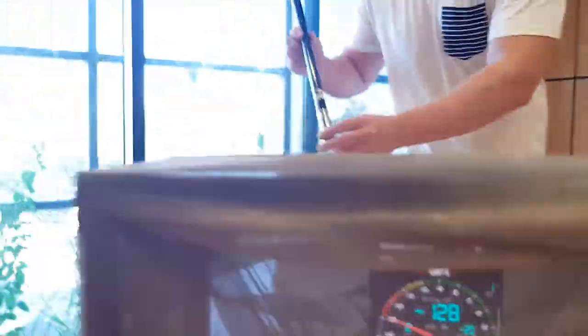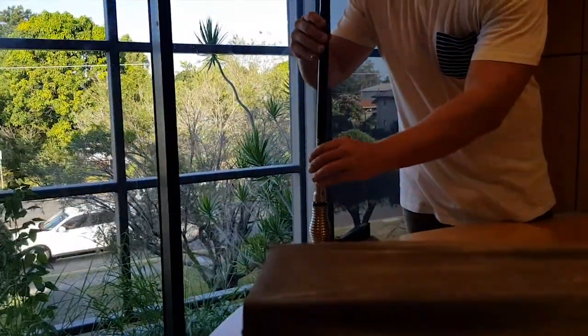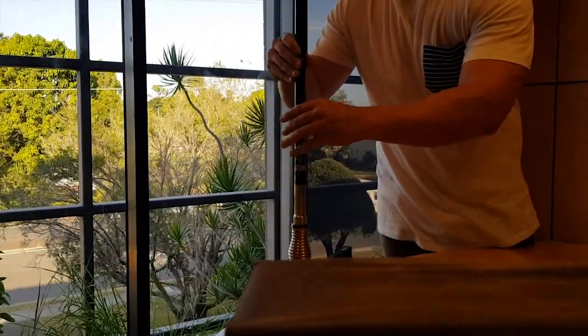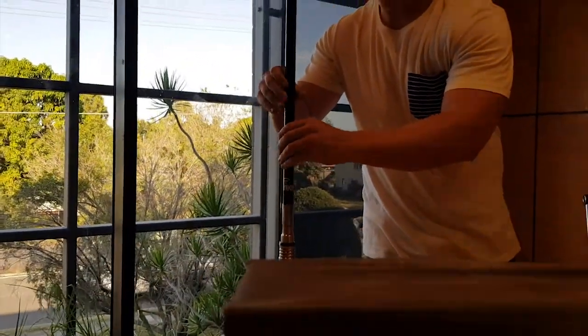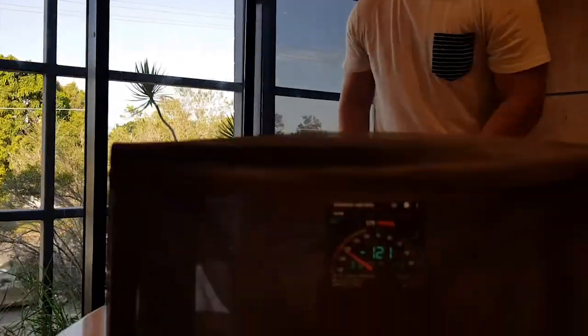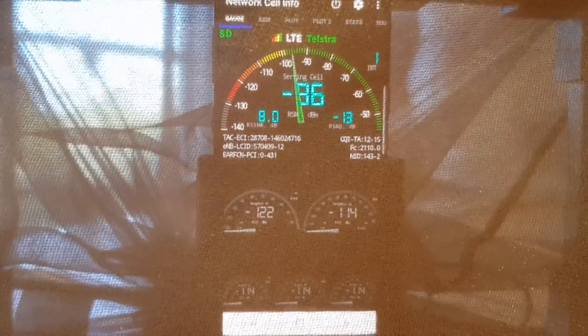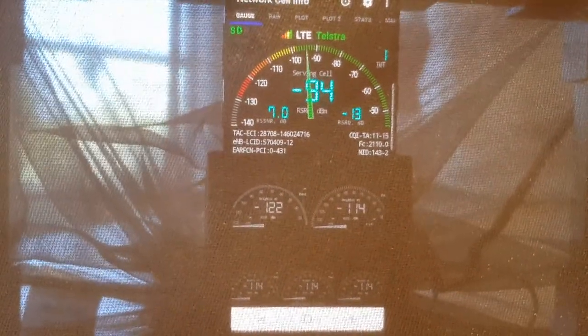So what we're going to do now is put the external antenna on. Dean's just screwing the WIP onto the antenna, and anywhere between 10 or 15 seconds — actually it's even faster than that. So now we've got four bars, approaching five actually.